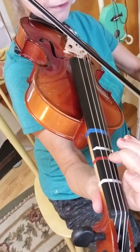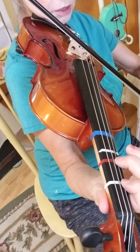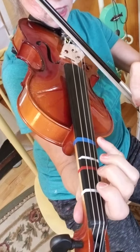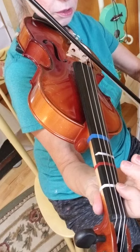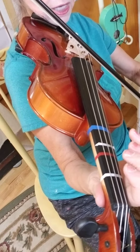Three, four, one, two, rest — rest. One, two, rest.